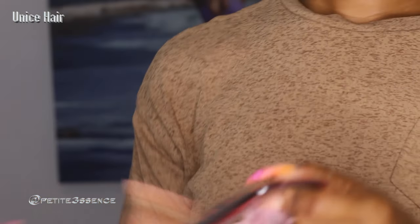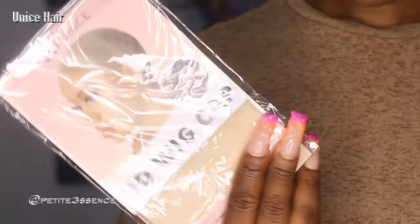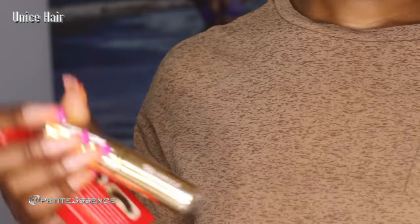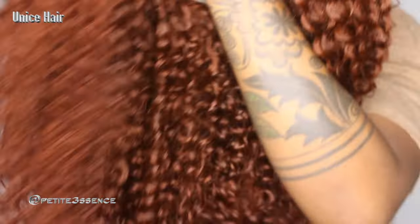I got this branded elastic band, also UNice. I got another pair of HD wig caps, a brush, and a pair of lashes. This is the wig we have today — oh my gosh, this color is so gorgeous. It's a reddish-brown color. This is their 6 by 4.5 wear-and-go pre-plucked reddish-brown kinky curly wig at 150 density.